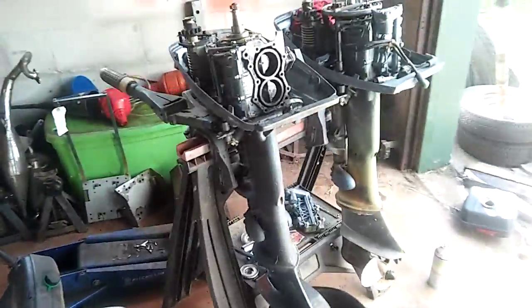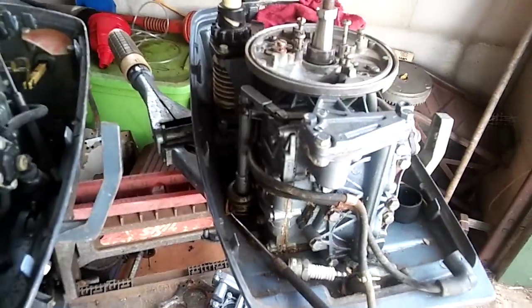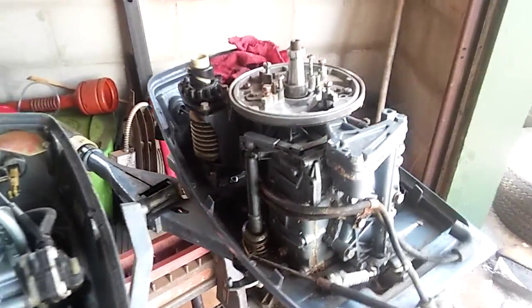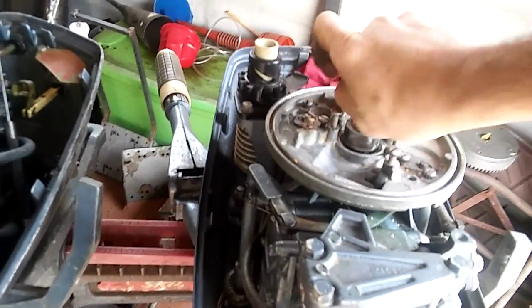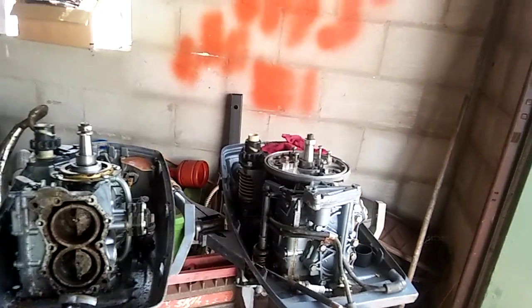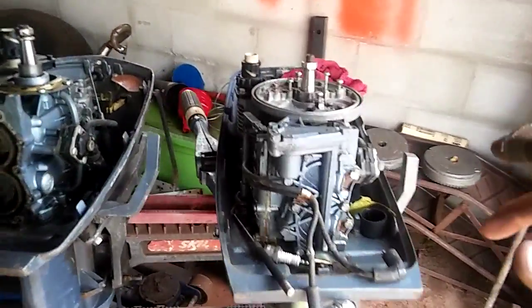I also got these boat motors — these are all Evinrude/Johnson 5.5 horsepower. This one I can't get a lock on or anything, but it spins over like nothing. I mean literally I'm turning it over right now — you can barely see it but I can spin it over pretty easy. I got parts coming for this today.